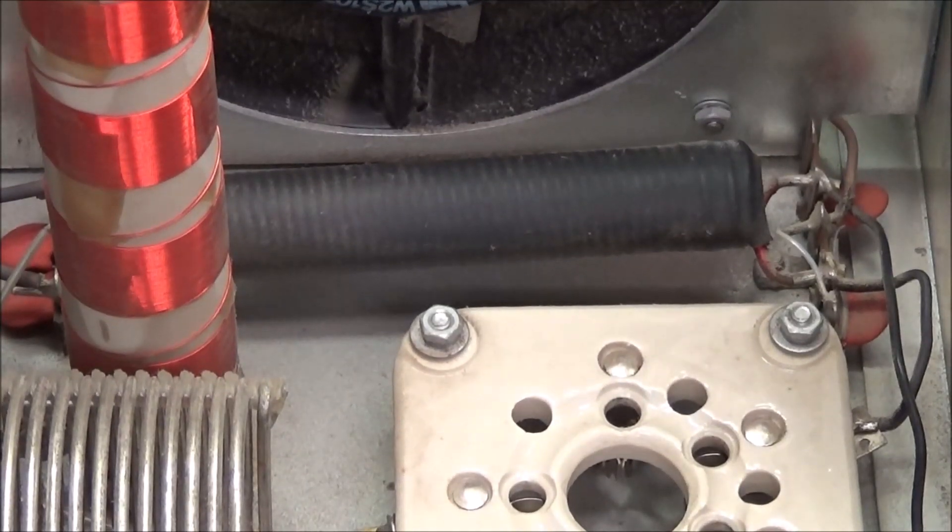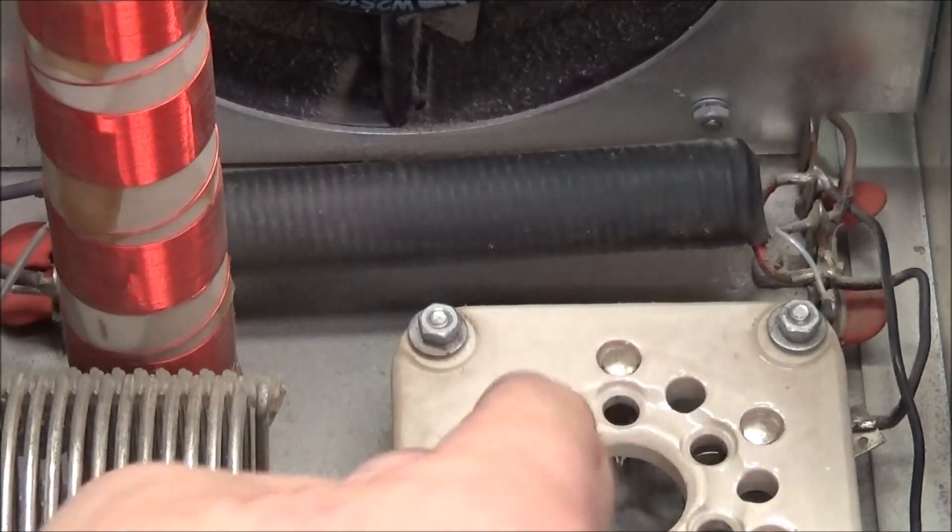While you're in this thing, go ahead and take an air hose and blow it out because an amplifier with a fan in it is going to suck in a lot of dust. So all that needs to be cleaned out.